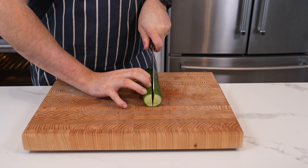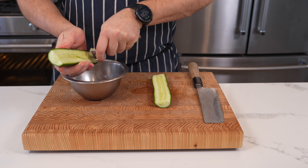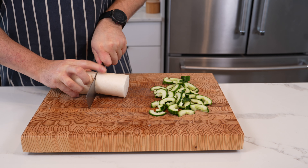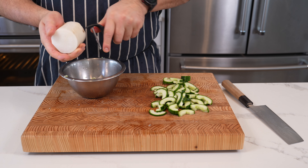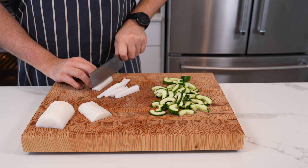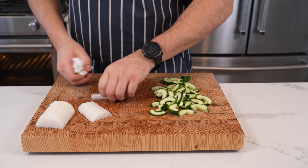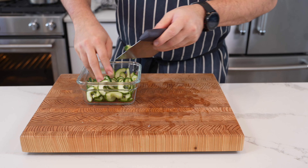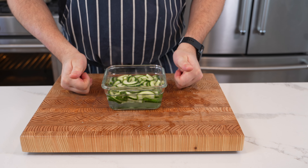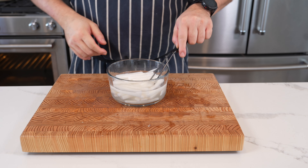Chop up your veg — I'm using cucumber and daikon. For the cucumber, cut it in half, scoop out the seeds, and cut into half moons — not too thin or they'll wilt when you pour over the hot brine. For the daikon, cut it in half, peel it, slice it, then cut into batons. Put them into separate containers, pour over the hot brine, let it cool at room temperature, then store in the fridge. A great way to elevate humble vegetables.